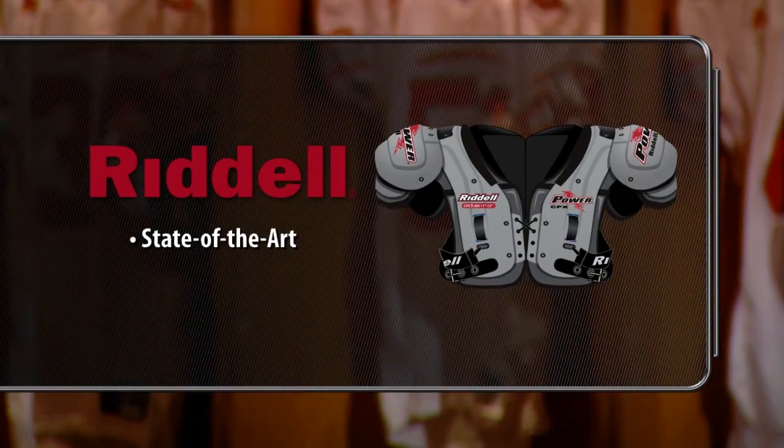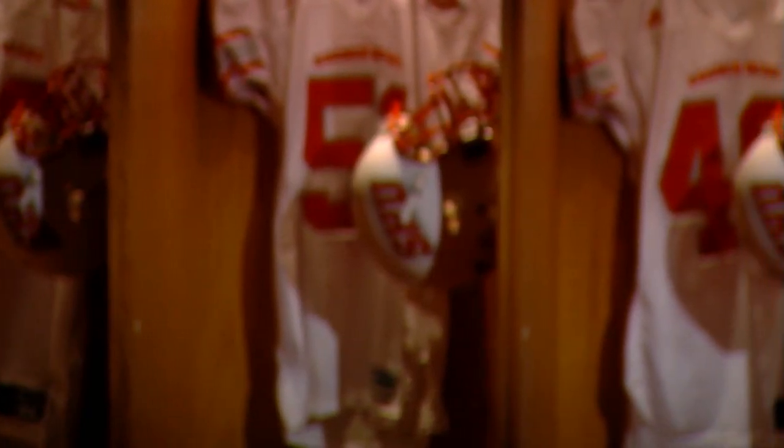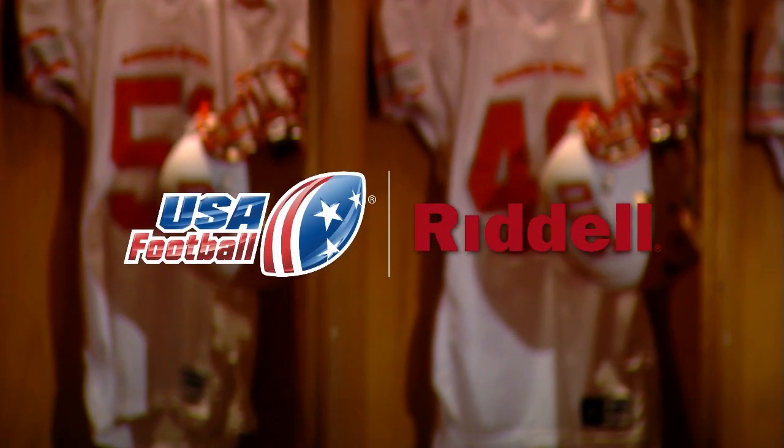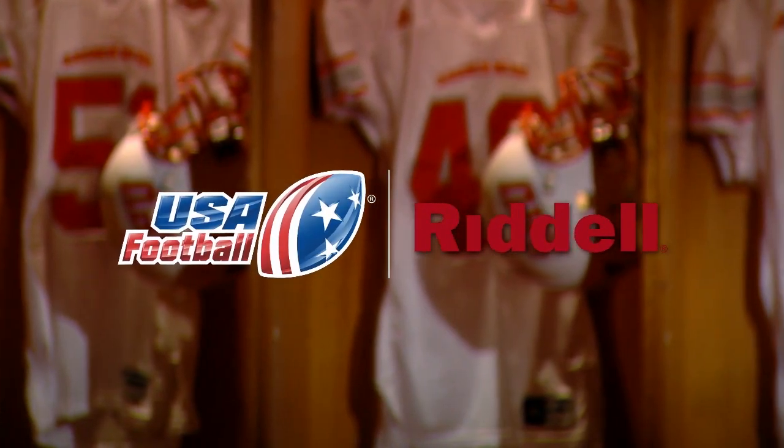With all shoulder pads, a proper fit is essential in order to give young players optimal protection. So regardless of where you learn the game or get your gear, USA Football and Riddell invite you to watch this free shoulder pad fitting tutorial.